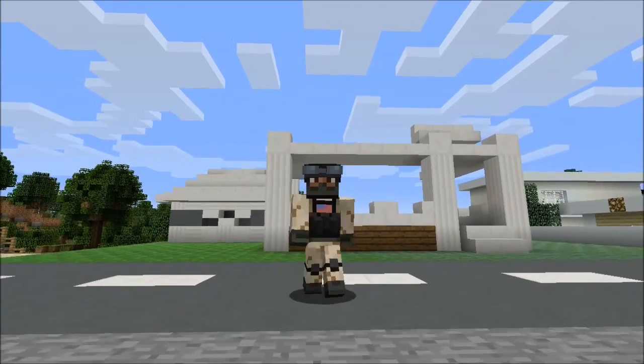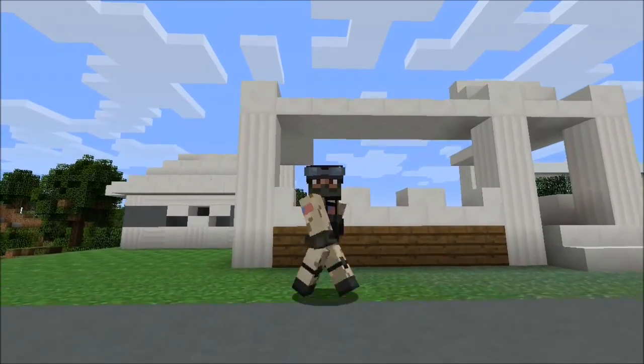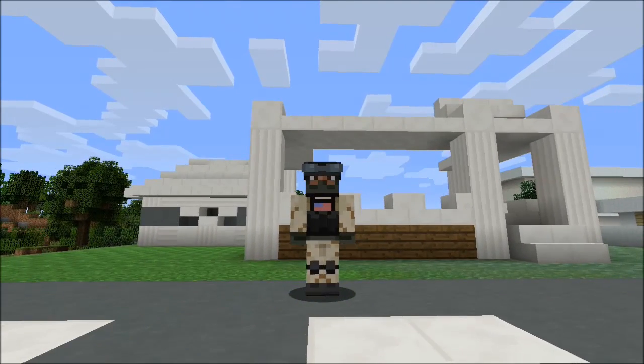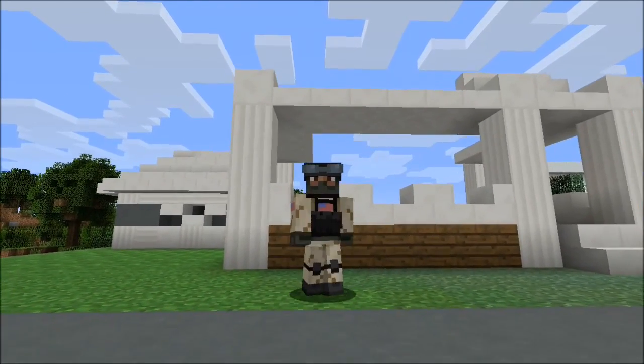Welcome back to another video — tours of Garland. It's been a little bit since I've done one of these. Today we're doing a singular little house — it's small but I thought it looked pretty cool.